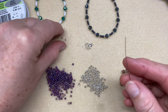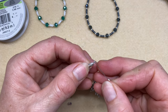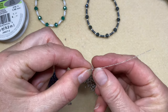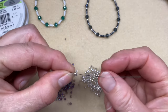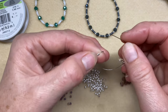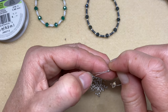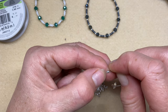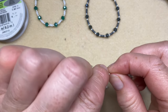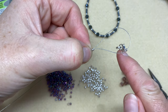Take your bead along wire, thread on one crimp, and take the wire through the hole in your lobster catch. Pull a little bit through — about five to seven centimetres — then double it back and take the wire back through the crimp. You want one to two centimetres pulled through, enough to pinch underneath your thumb. Pinch that together up against the crimp and you'll have a loop on the lobster catch.